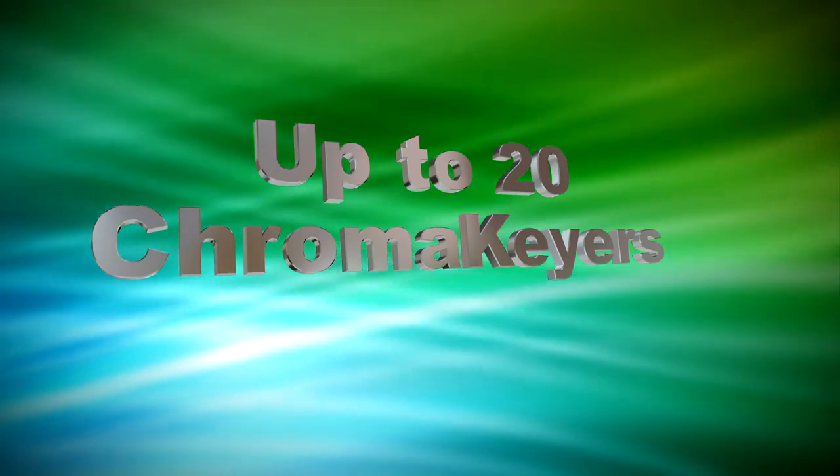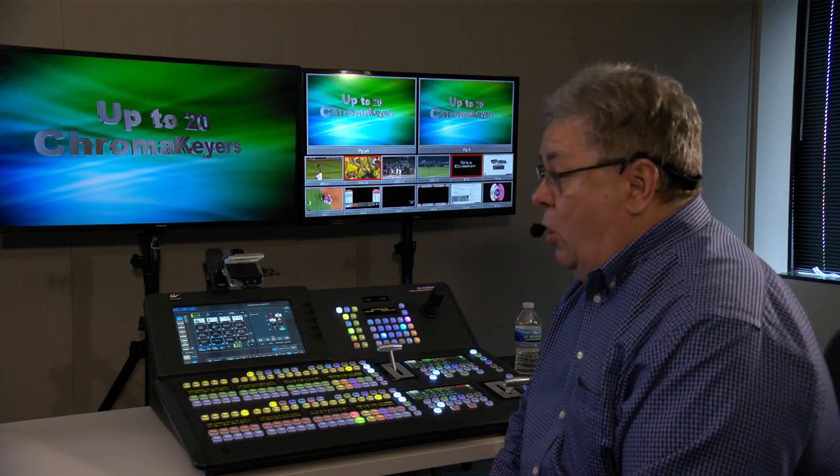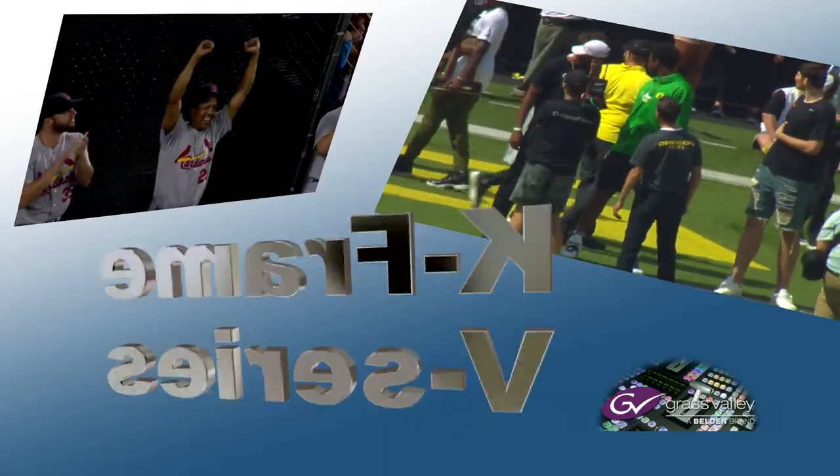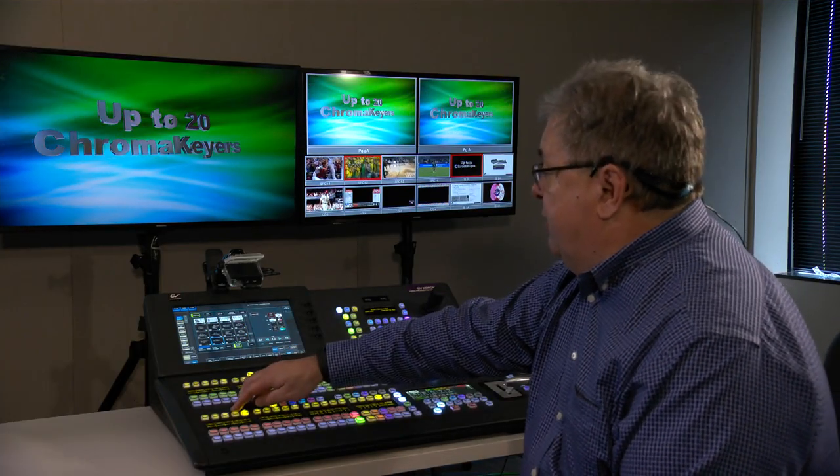Every single keyer has full functionality — that is linear, luminance, chrominance, and preset pattern — also with 2D resizers on every keyer. So in this example, you could have up to 20 chroma keys if you needed it.